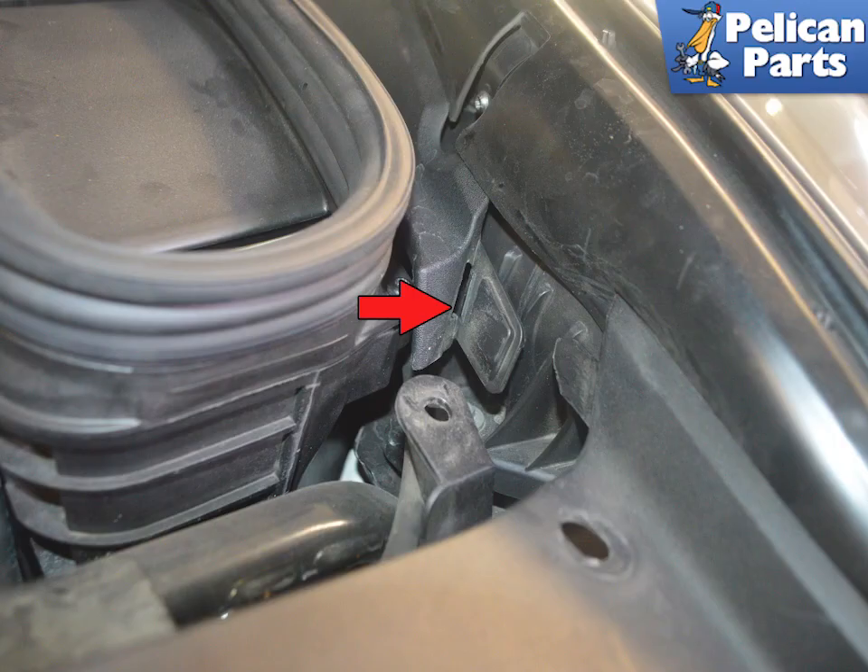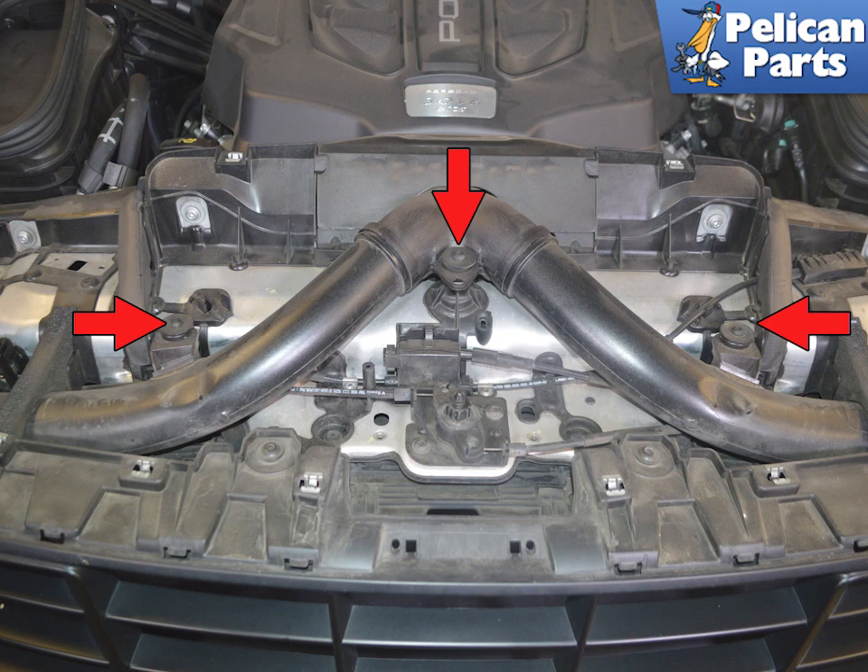The panel will slip forward and out from the connector on the headlight cover. Use a T25 torque and remove the three mounting screws indicated by the red arrows.